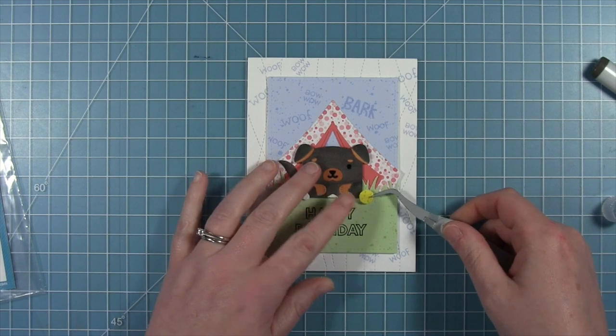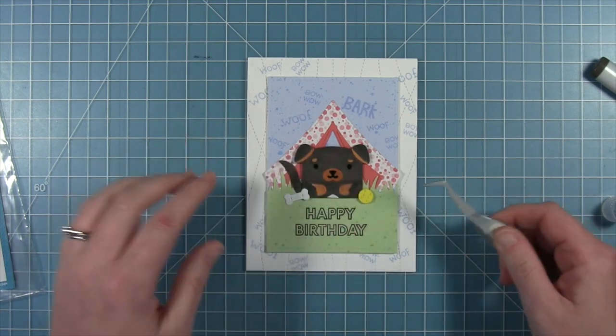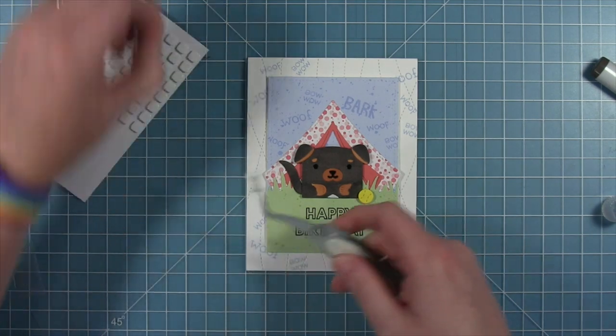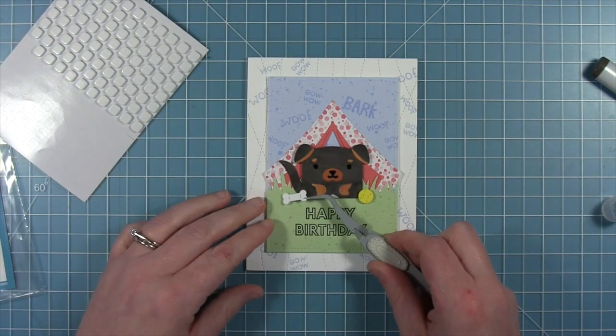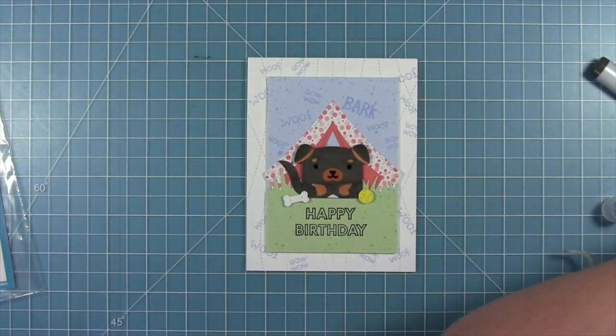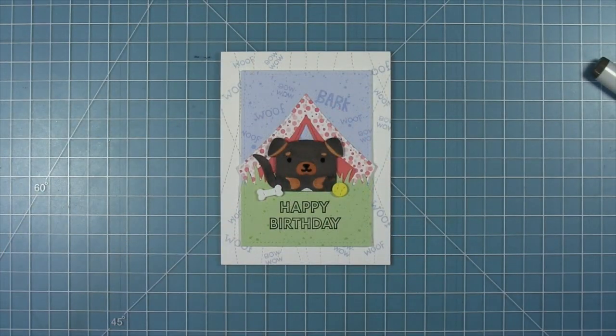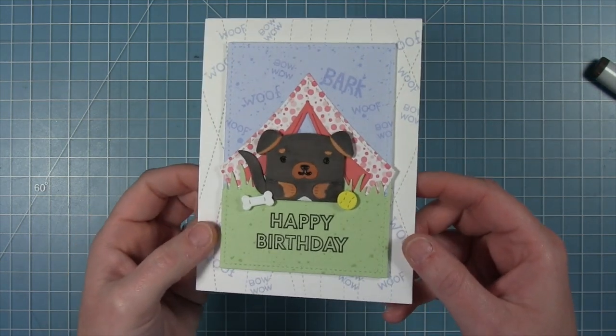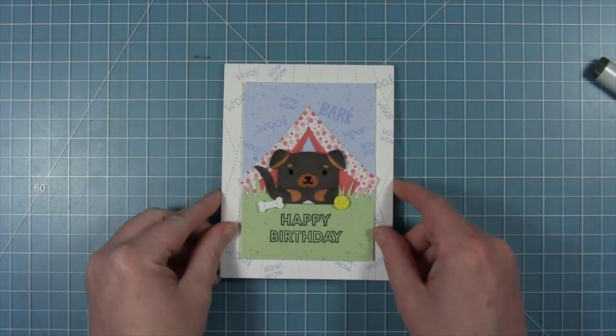Now I'm adding the little accessories — the tennis ball that I colored bright yellow, and then I'm adding foam squares to the back of the bone so all that stuff is popped up just like the little dog. Here is my finished card. I think it's really cute with that critter chatter in the background, and I love that shiny nose and eyes that my little dog has.